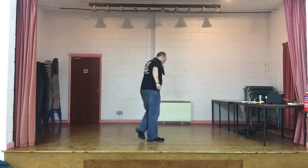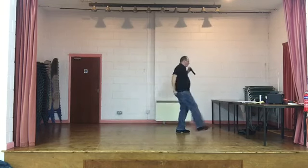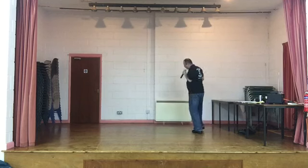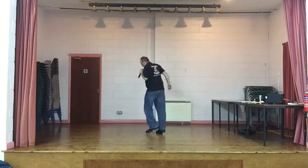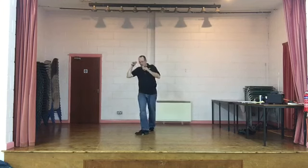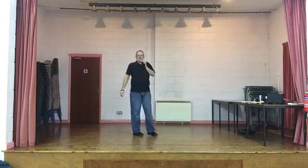One more time: chassé and rock, two walks, kickball, two quarter turns, cross point, jazz box cross, rock and cross, rock and turn. Hold it there. Shall we give it a go? The dance is called Hey You, let's give it a go.